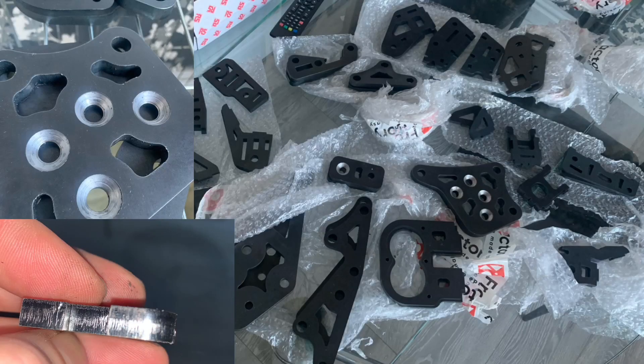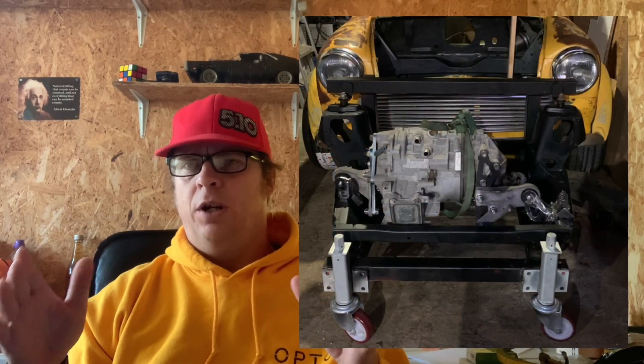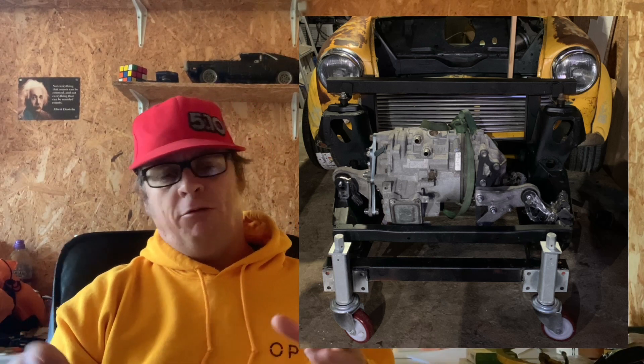We got them in, descaled them all, tacked them all together for now just so we could mock it all up again, and built it up on the subframe that we had sat in a jig to make it easier to work. It's much easier to work on the subframe and the motor outside of the mini, and putting it on a jig means you can wheel it around — it's just easier to deal with.